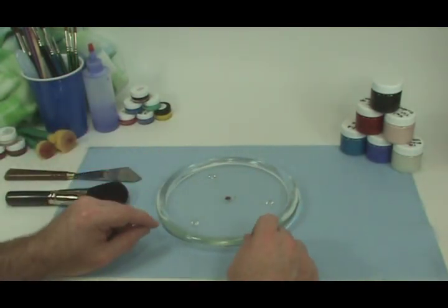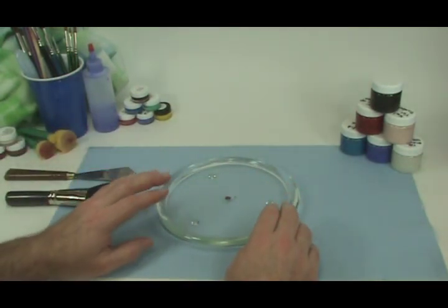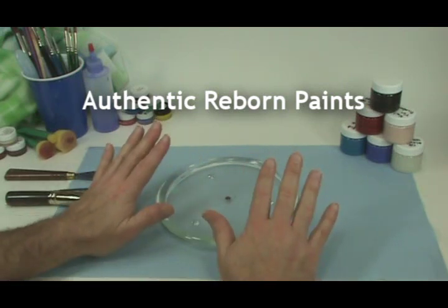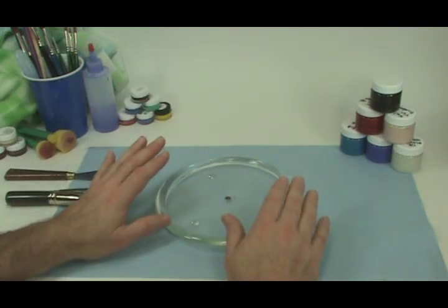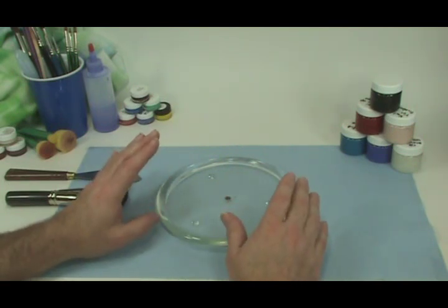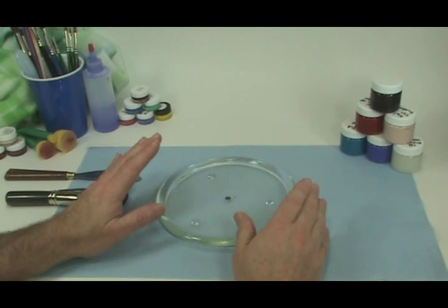The first thing we're going to do is set up the palette. When you use authentic Reborn paints, which is what we're using here today, we don't need any thinner. The paint is already transparent — in fact, it's 50% more transparent than any other paint on the market, and therefore it doesn't need to be thinned.